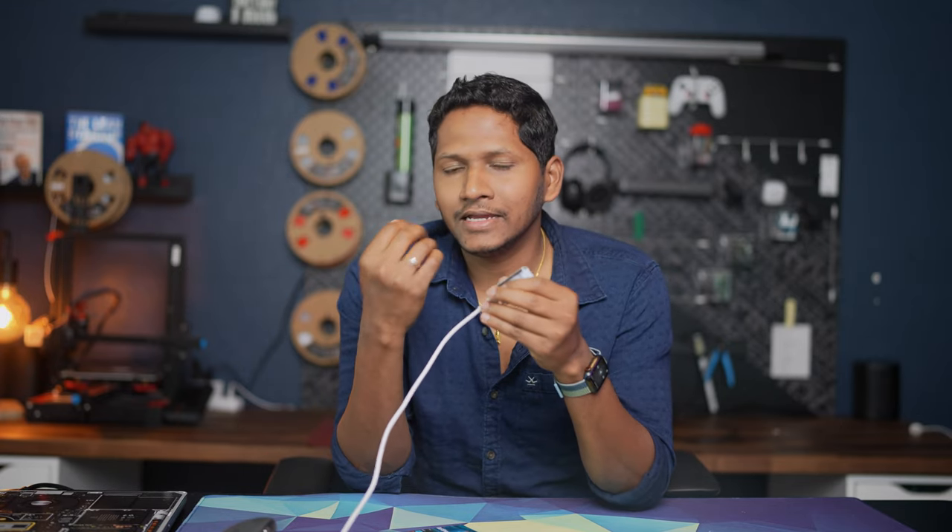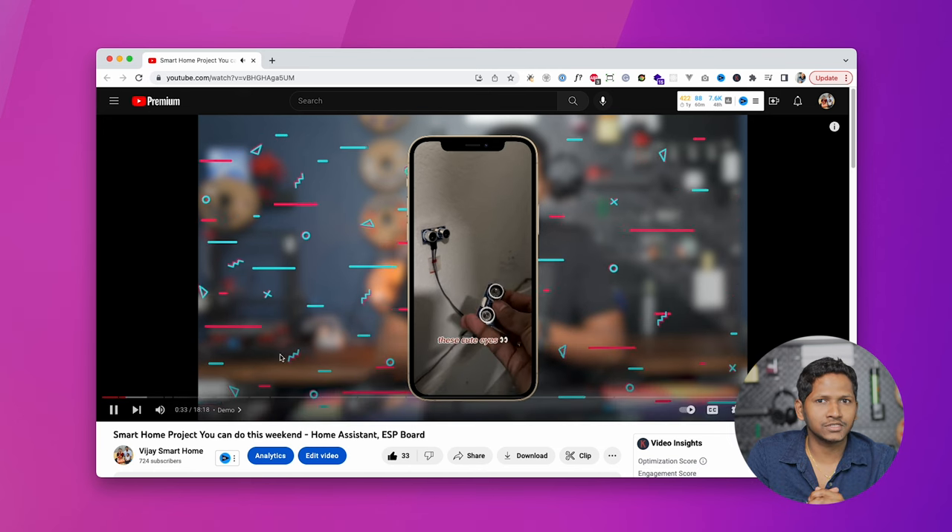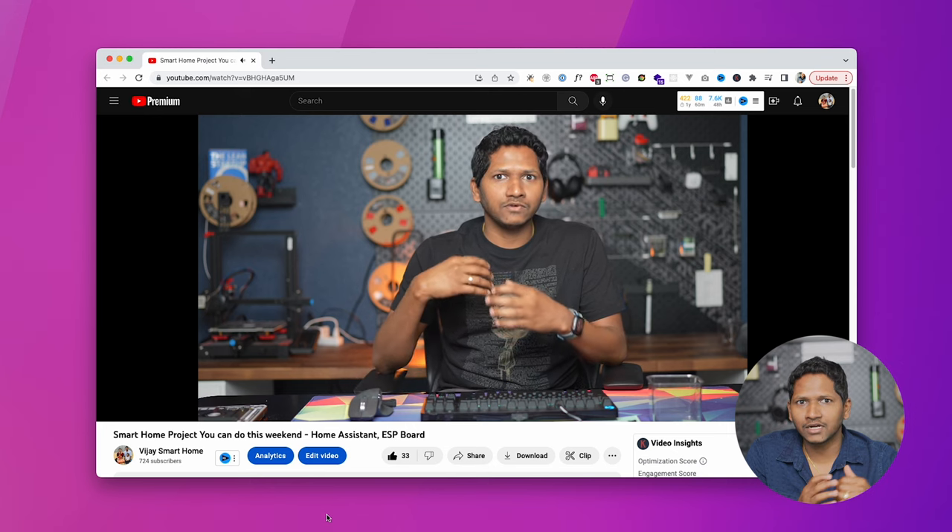The next step is to install the ESP Home add-on in Home Assistant and create a new ESP Home node for our jukebox. You can also refer to my existing video on three DIY smart home projects using the ESP Home and the ESP32 board — it has a detailed tutorial on how to get started. For the sake of this video, I'm going to quickly go through what needs to be done.